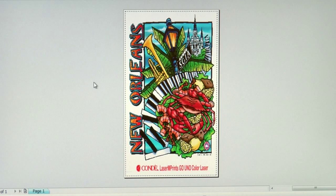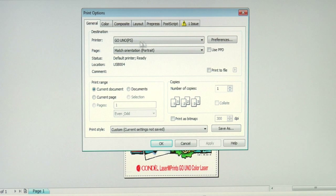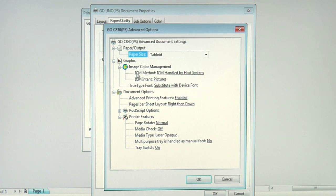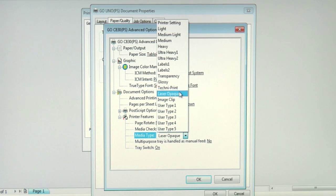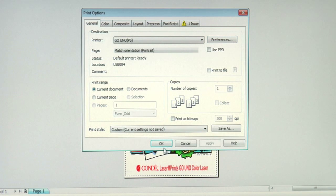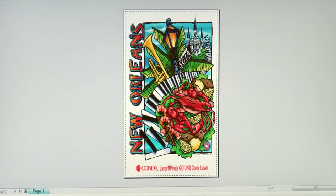Now in our print preview screen of CorelDRAW, let's work with our third paper, Neenah Image Clip Laser Light. I'll go into my print options, make sure my GoUno printer is selected, then click on preferences to access the driver. Make sure your paper source is the multi-purpose tray. Click on the advanced button, and I'm going to make sure my paper size is set to tabloid. I'll go down to the media type and access the pull-down menu. Just like the Technoprint and Laser One Opaque, Image Clip has its own media weight setting, so we will select Image Clip, click OK, apply the changes, and now let's print to Neenah Image Clip Laser Light.